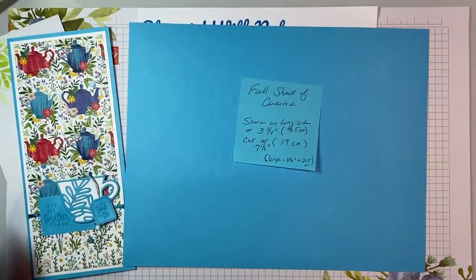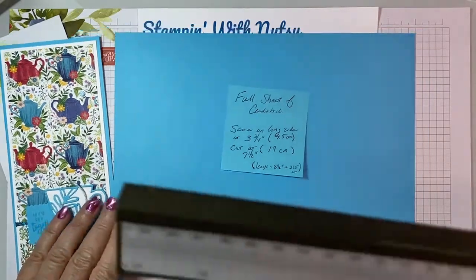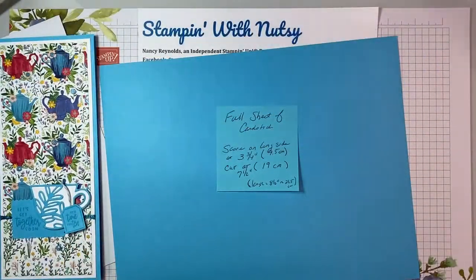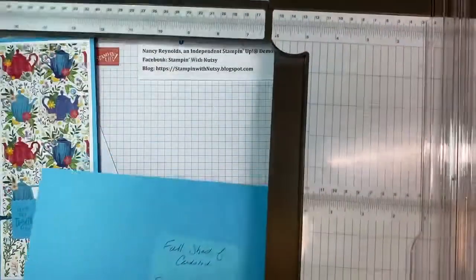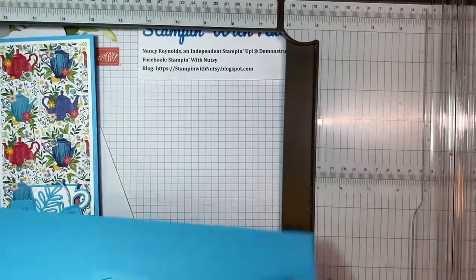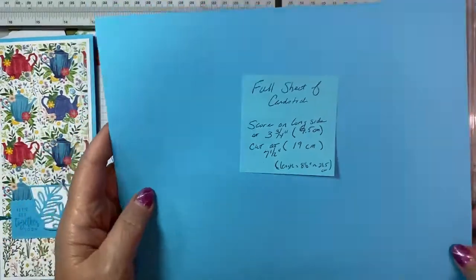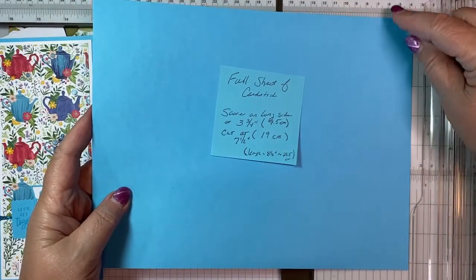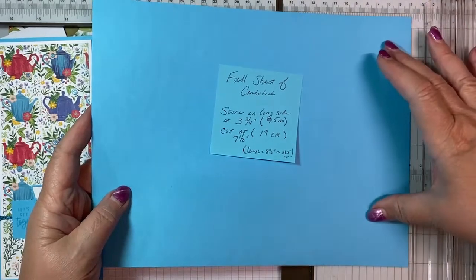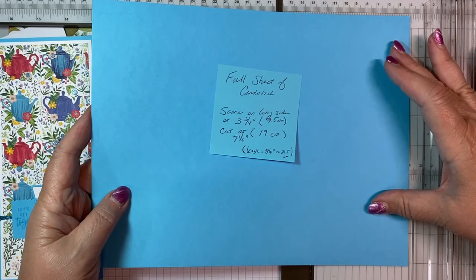You're going to need a full sheet of cardstock, metric or imperial. I have chosen Tahitian Tide because it's such a pretty color. I really like it. As a matter of fact, it's what I'm drinking my water out of — the Tahitian Tide tumbler. US cardstock is eight and a half inches, and so that is what you're going to want to have as your base. So you're going to need to cut down an imperial sized cardstock a little bit. I believe that is 21.5 centimeters.